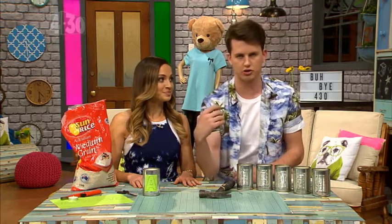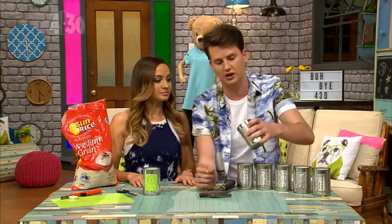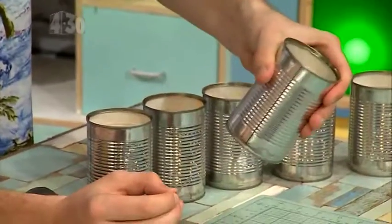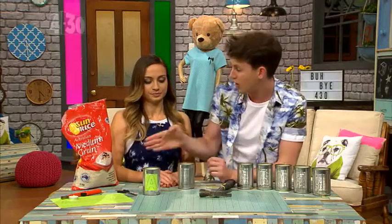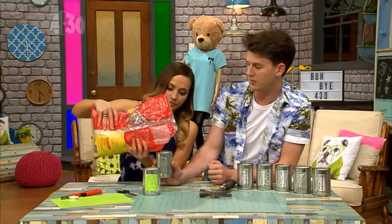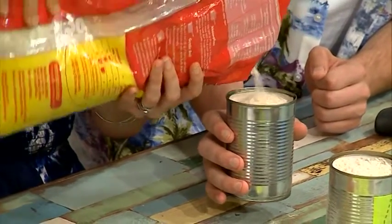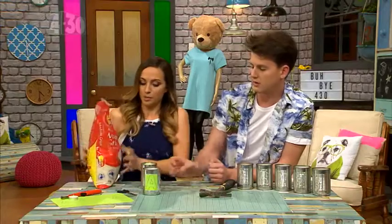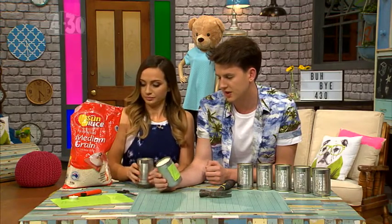You're probably thinking, oh, you just eat some baked beans, pull off the wrapper, and away you go with a hammer and a nail. But if you just did it like that, you would really dent the tin can. What you need to do is grab some rice — or sand works as well — fill the tin can up, then put some water in the top just to help it all mush together, and chuck it in the freezer overnight.